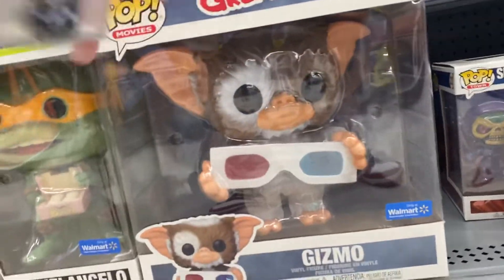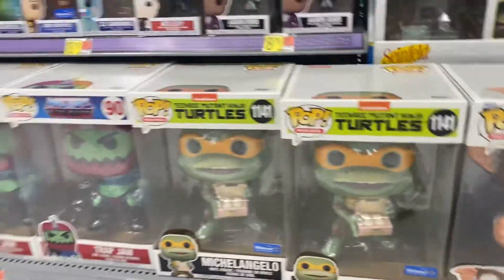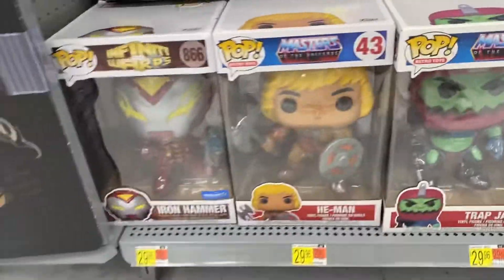Super dope. If you're picking it up, they got Michelangelo too. They've got the Trap Jaw Iron Hammer.